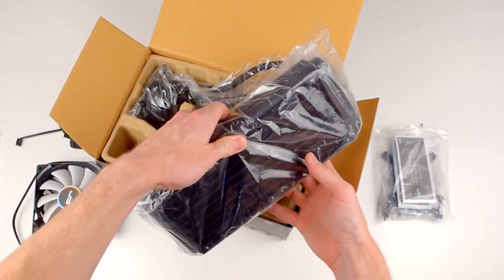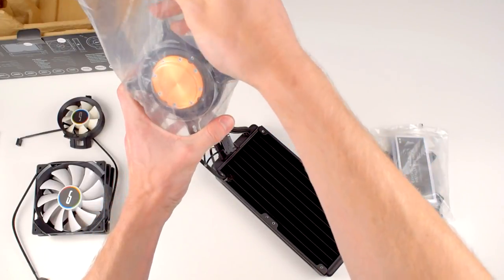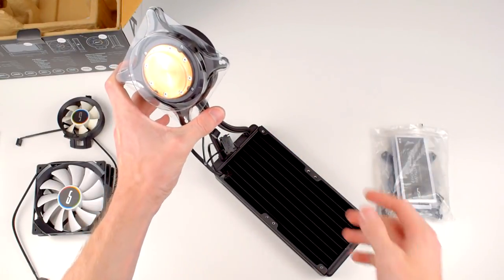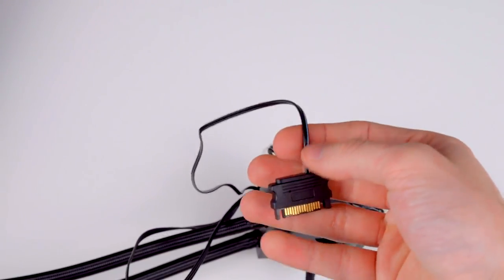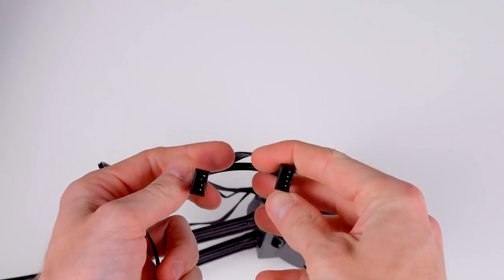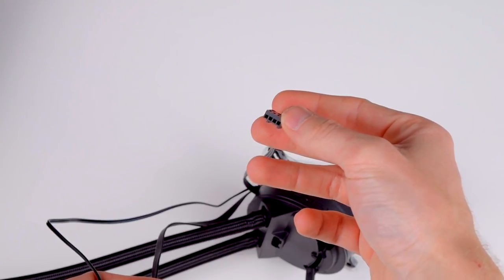Finally, the cooler itself. Both the radiator and the pump are wrapped in plastic to keep dust off during shipping, and the pump comes with a plastic protector over the copper cold plate. Here you can also see the three cables hardwired to the pump: the SATA power connector, the Y cable to connect the two radiator fans, and the fan cable that plugs into your motherboard's CPU fan header.